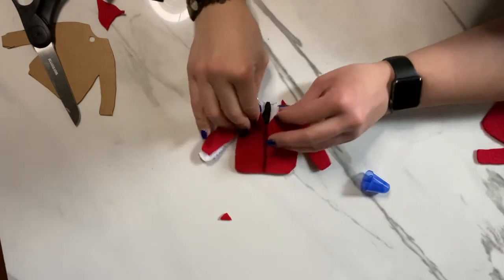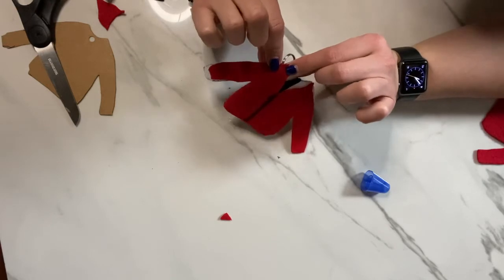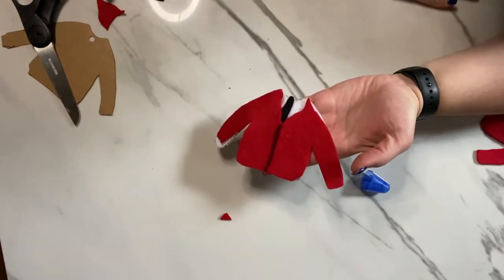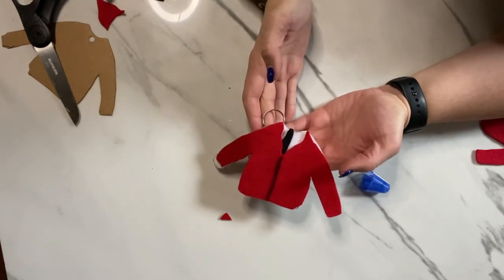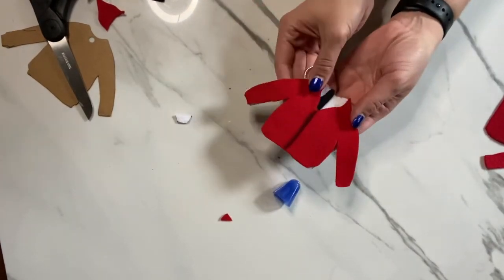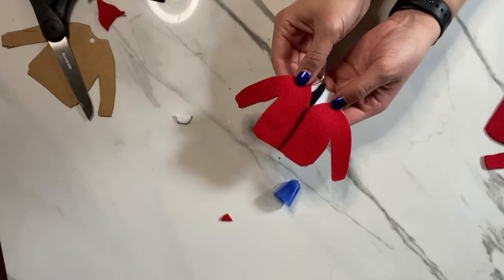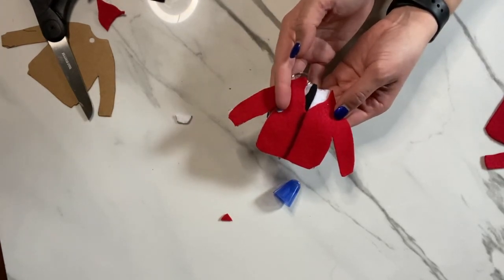Just glue it right underneath. Then you'll want to poke a hole in the red and the white fabric and attach the key ring to it. And then you have your Mr. Rogers Kindness Cardigan Keychain. Let us know in the comments if you try this out and how it looks. For more fun and kindness activities, please stay tuned to starklibrary.org and our Facebook page for upcoming programming. I will see you next time. Thank you.